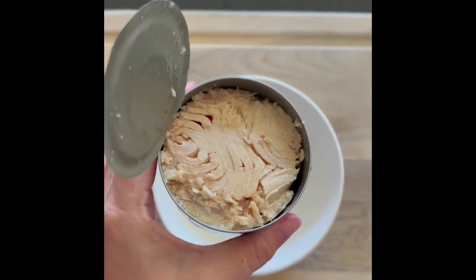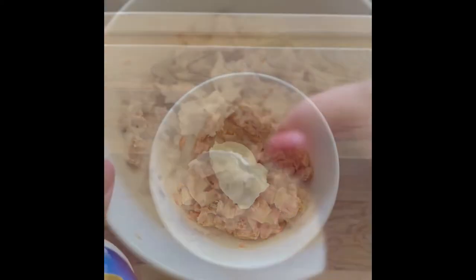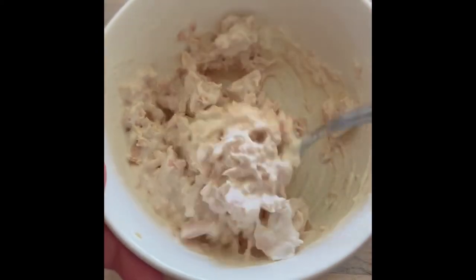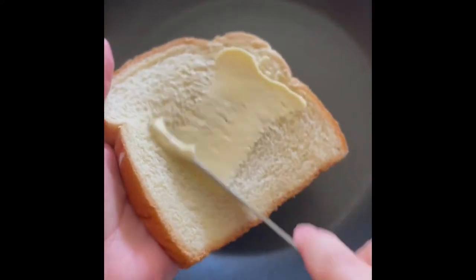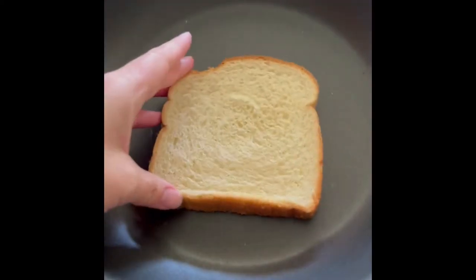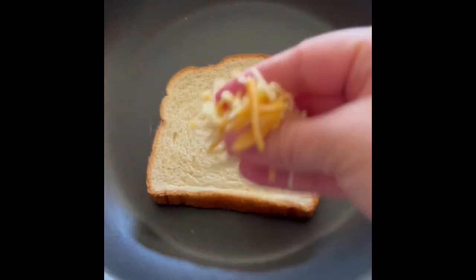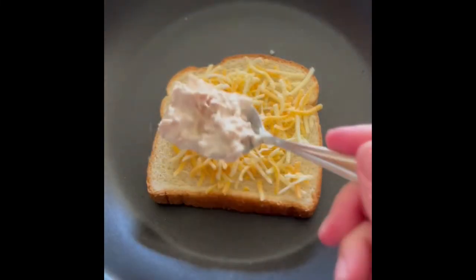You're going to open and drain the tuna fish and add that to a bowl. Then scoop in the mayo and mix that all together. Then butter one side of the bread and place that butter side down in a pan. Then layer the cheese, then the tuna fish — this can make one big sandwich or two smaller sandwiches.